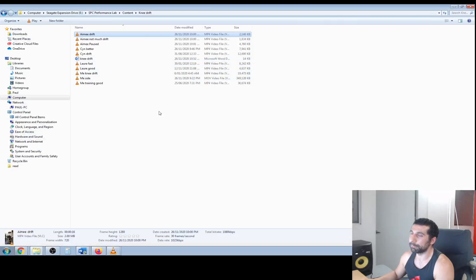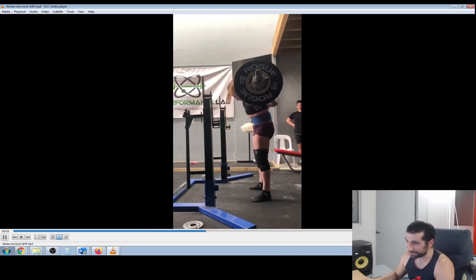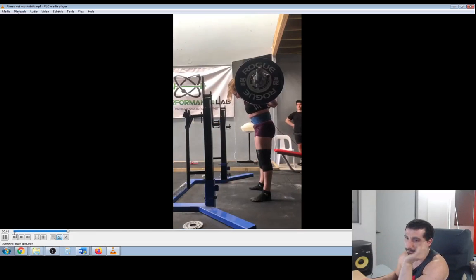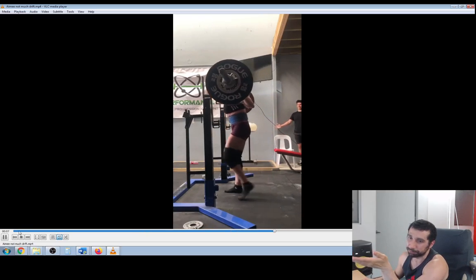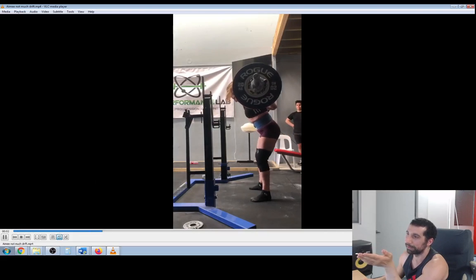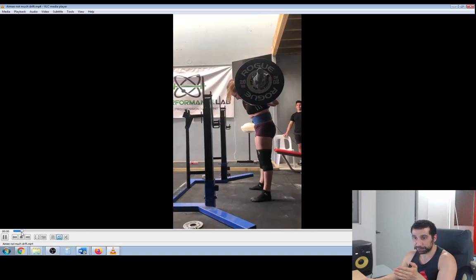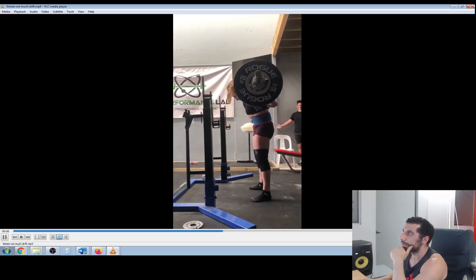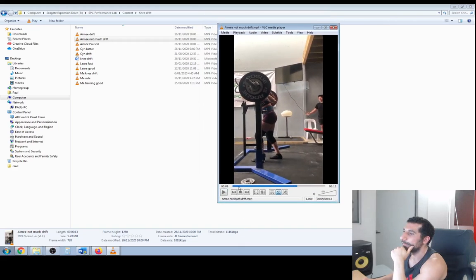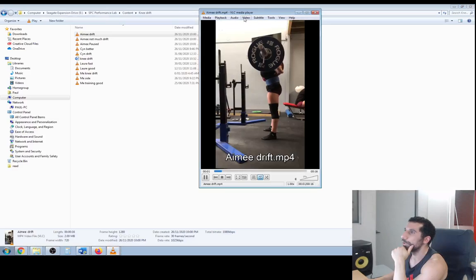Let's watch an example when she does a pretty good job. In this one she does not sit the hips back excessively. She gets a tiny bit of knee drift but it's not that bad — it's much more improved than the other one. The bar path is pretty straight, and because the hips are sitting more straight down, it's not doing that pendulum action. That looks a lot more easy and efficient relative to the one where she's drifting all over the place.